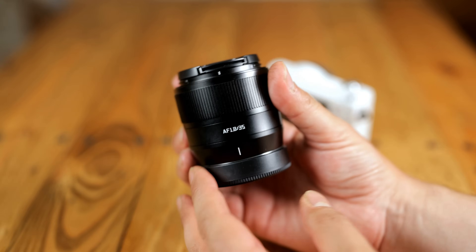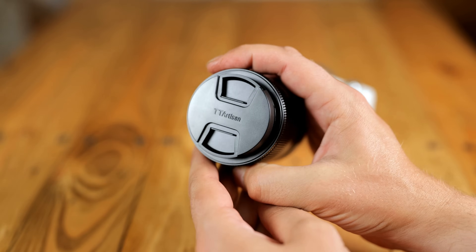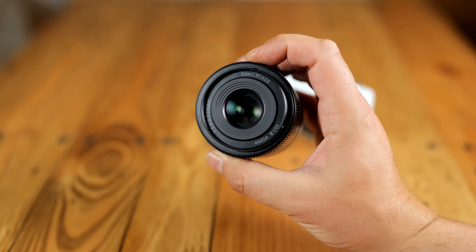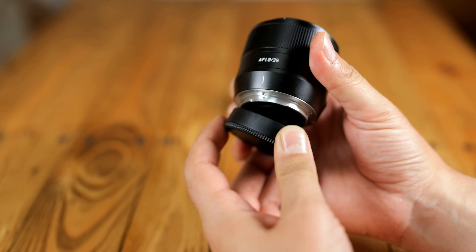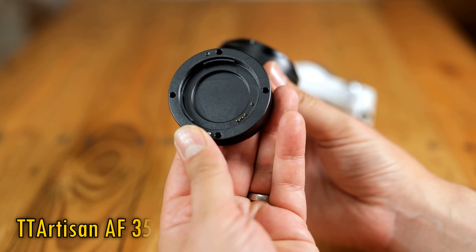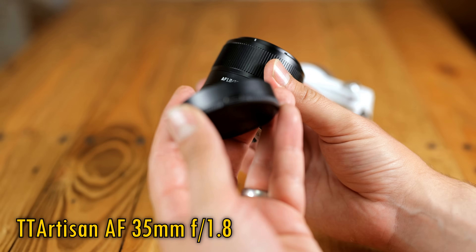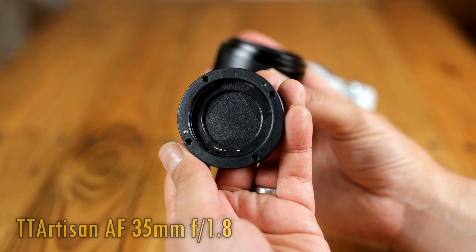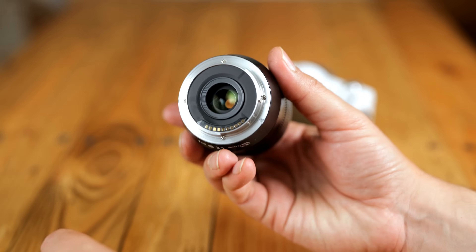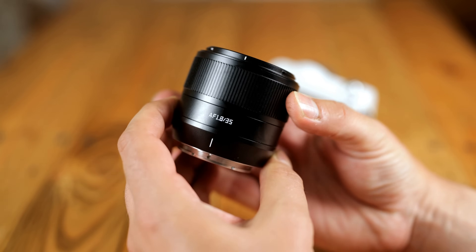Howdy again everyone. The Chinese TT Artisan company are continuing to generate new autofocus lenses, as today they bring out a new autofocus optic for Sony's APS-C E-mount cameras, the AF 35mm f1.8. Here it is, a neat little thing at a retail price of about $150, potentially a good price if the lens is good enough.